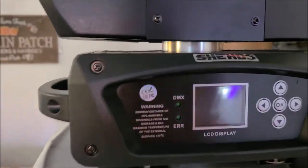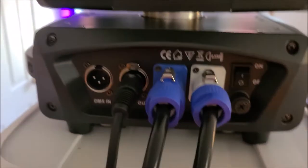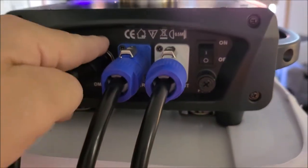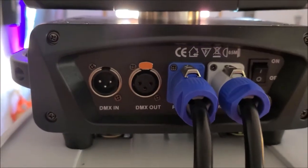The buttons don't feel like they're going to fall out. When you push them the first time they work every time. The handles on the side are detachable. There's power con in and power con out, the DMX, and an on/off switch on the back — which I really like, because that way if you have power going to it and you don't want the unit on, you can shut the unit off.